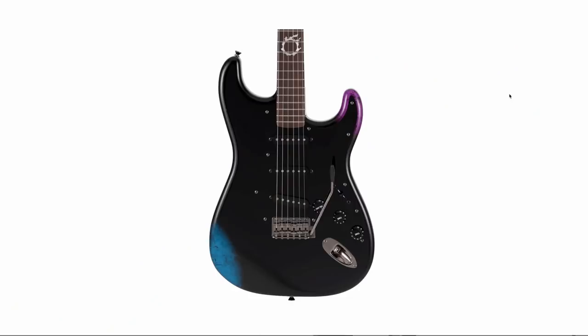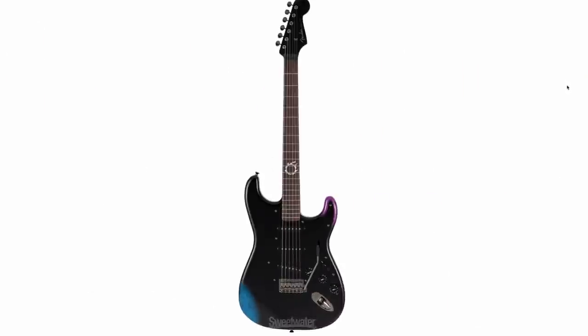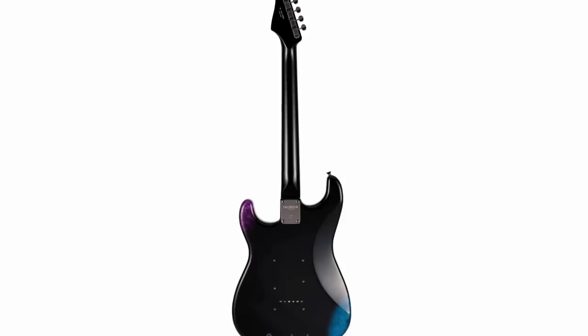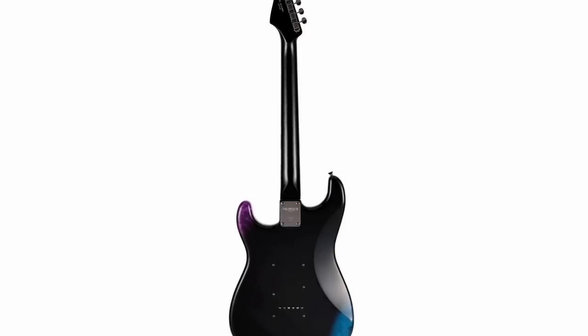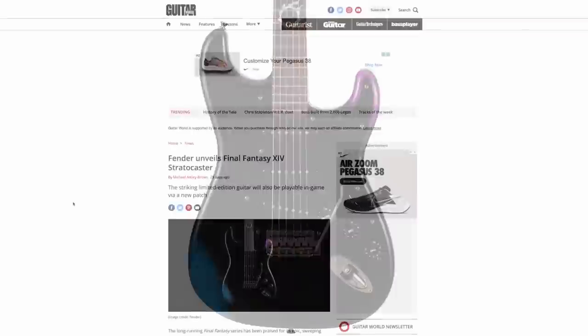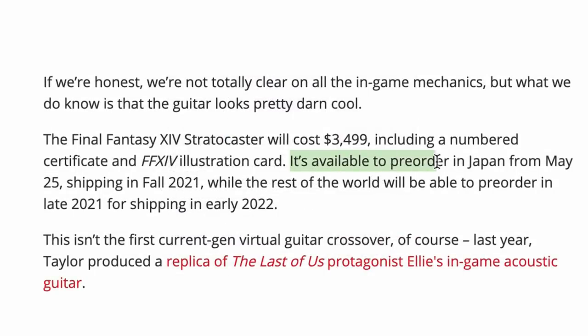I think Fender realized they've been cutting themselves short doing Japan-exclusive made-in-Japan guitars. The Asuka Telecasters — out of nowhere they released a couple hundred to the US, way after the Japan launch. They're doing the exact same thing this time, except they're advertising it up front. According to articles like Guitar World, these are first available for pre-order in Japan around May 25th, shipping in fall of 2021. In America, we can pre-order in late 2021, with shipping starting early 2022.